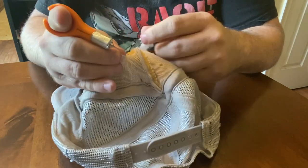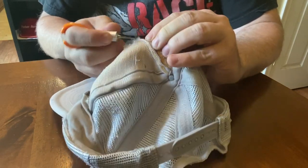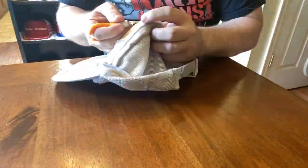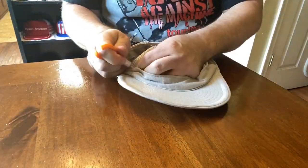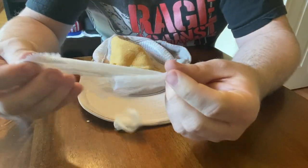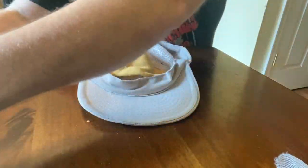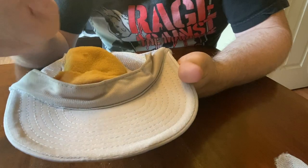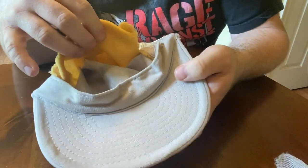We're going to do a little quick speed video of how to get all this stuff out. Just go slow, take your time, don't be in a rush. Now we have all the mesh done — I use both the scissors and the exacto knife. Every hat's going to be a little bit different — different materials, different age, all that stuff. This one looks like it's just coming out pretty easily.